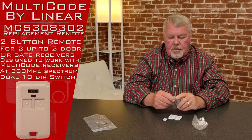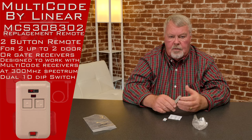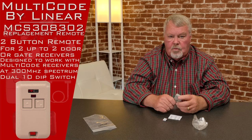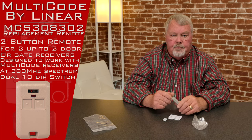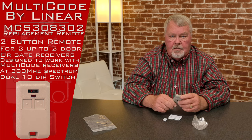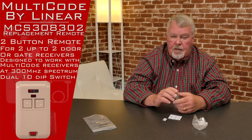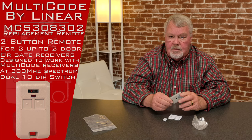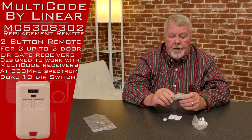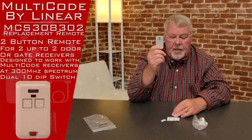It works on 300 megahertz and it works on the multi-code encryption, which means this will also work with DigiCode. It will also work with the Stanley 300 megahertz — there wasn't a lot of Stanley 300 megahertz made, but there's some out there. It's a good little product, very small and compact.